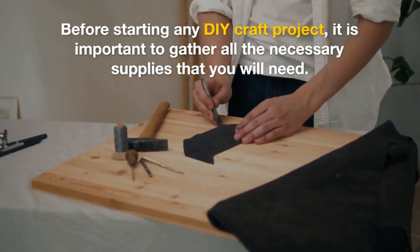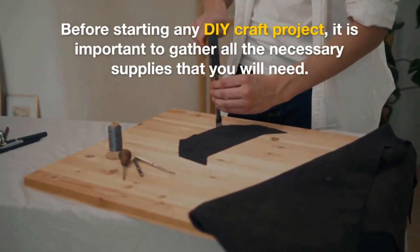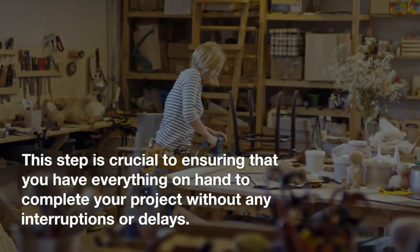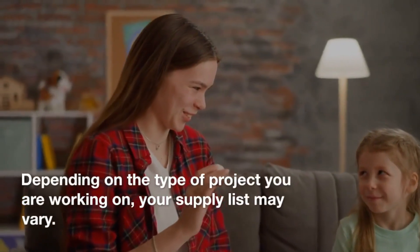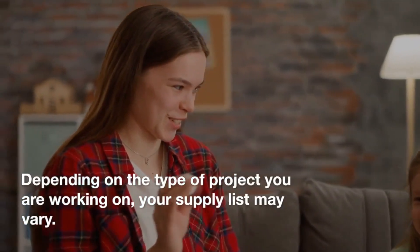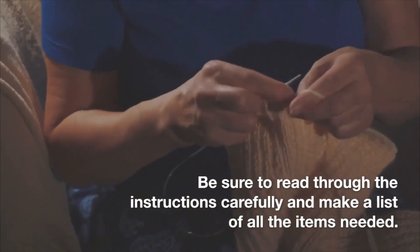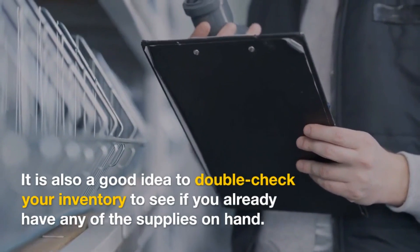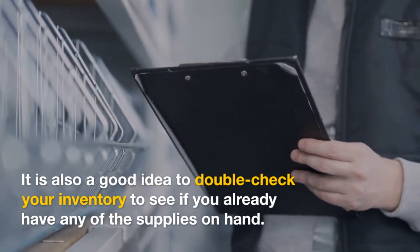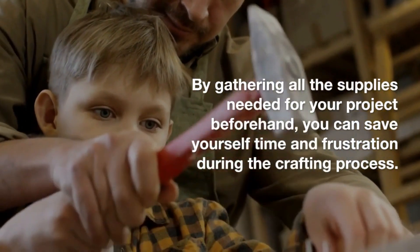1. Gather supplies needed for the project. Before starting any DIY craft project, it is important to gather all the necessary supplies that you will need. This step is crucial to ensuring that you have everything on hand to complete your project without any interruptions or delays. Depending on the type of project you are working on, your supply list may vary. Be sure to read through the instructions carefully and make a list of all the items needed, and double-check your inventory to see if you already have any of the supplies on hand. By gathering all the supplies beforehand, you can save yourself time and frustration during the crafting process.